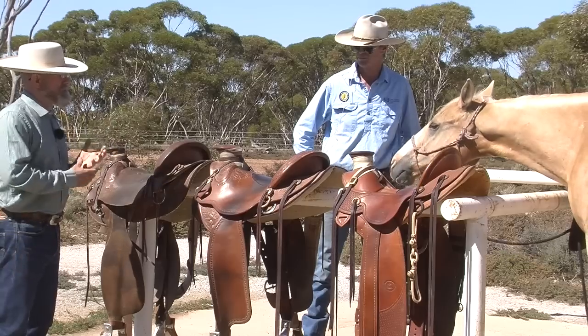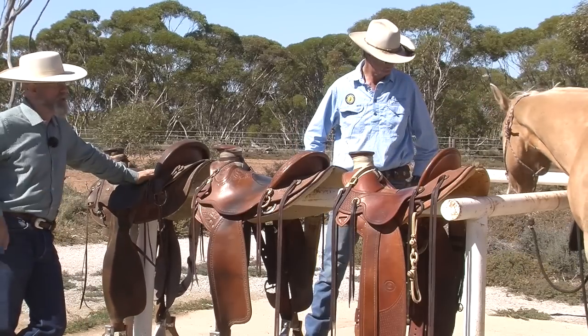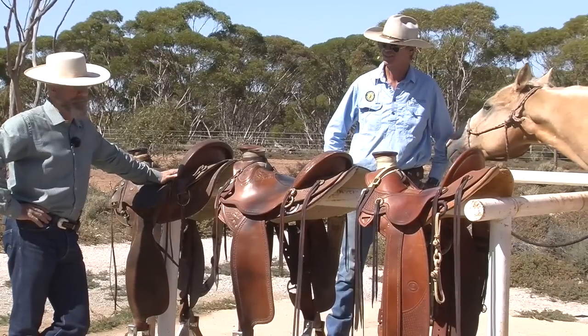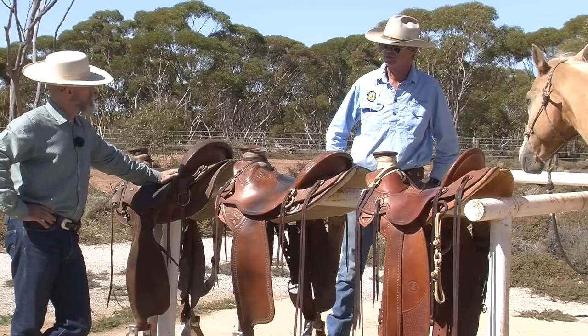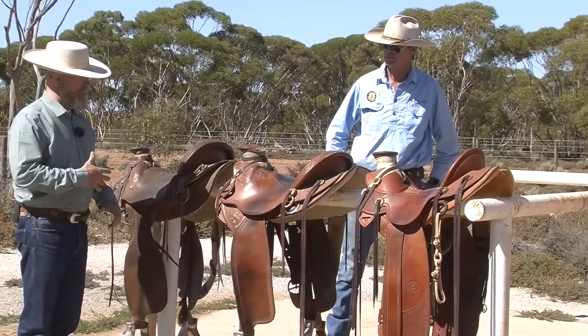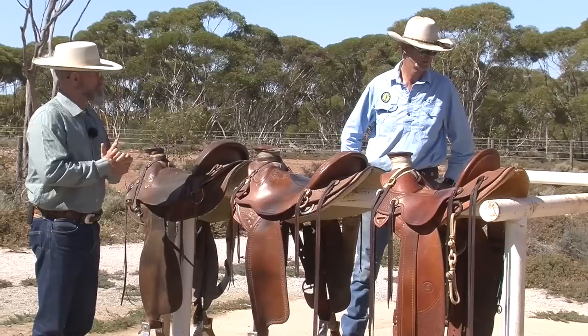When looking at saddles, if you talk to 10 different saddle makers about saddle fit, you're probably going to get about 15 different theories. And when it comes right down to it, none of the theories really mean anything if your horse's back is sore. As long as we're riding in balance, if their back is sore, we need to take a real good second look at our saddles.